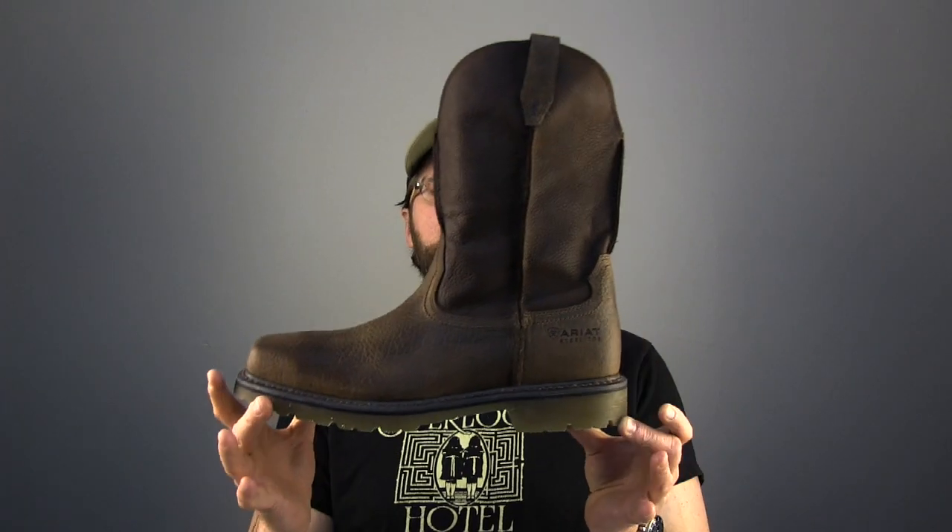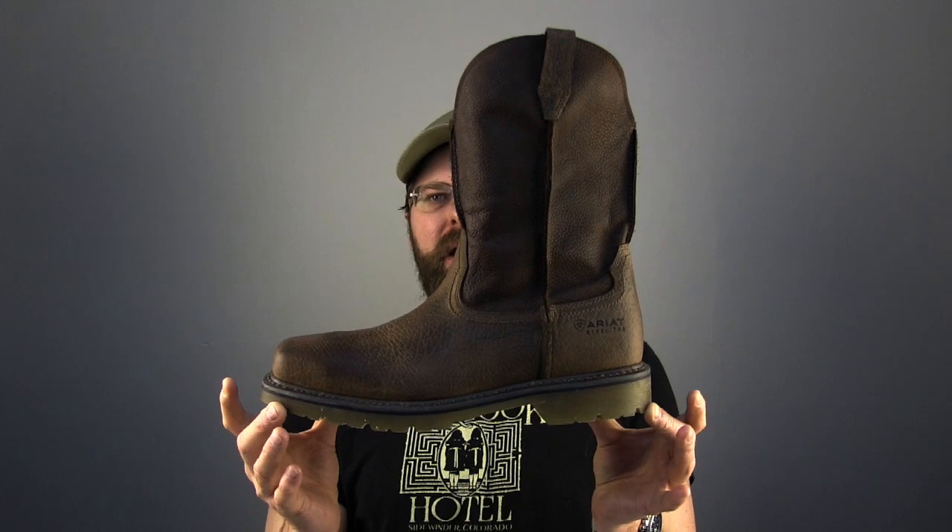Today on The Boot Guy we're looking at the Rambler by Aerith, with this beautiful gum rubber sole and a square steel toe.